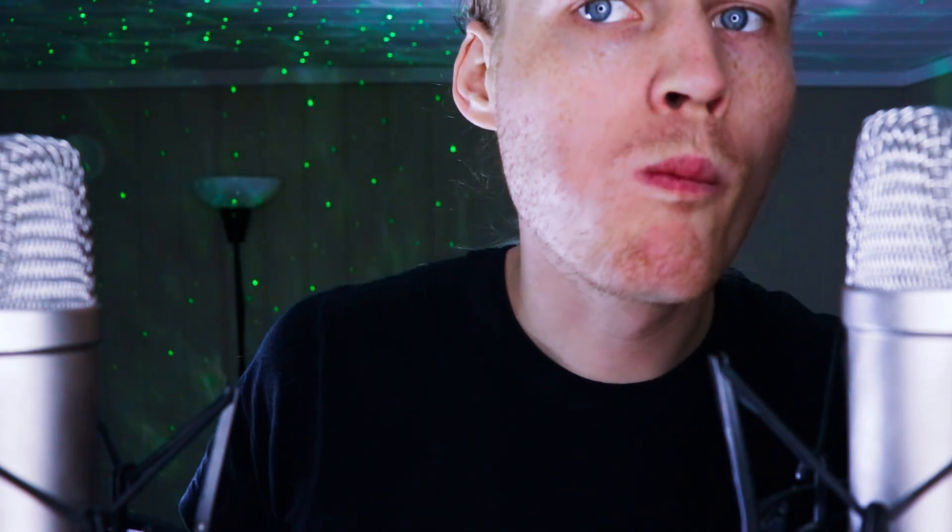I've also got this ice water, of course. Ice water and chef cakes is a classic combo. If you are a fan of the channel and you've been around for a while, you know this. It is delicious. It smells really good.